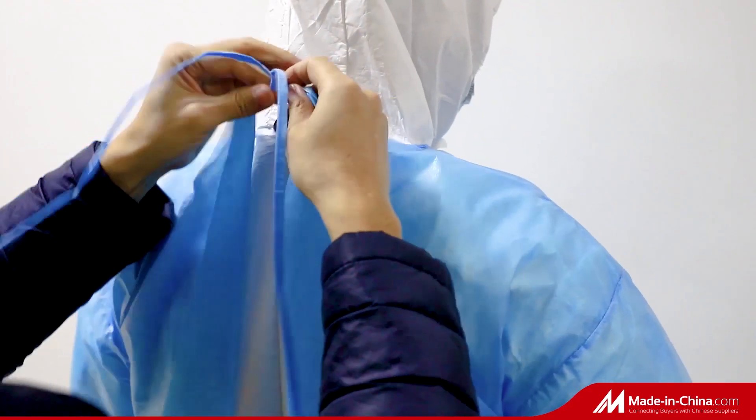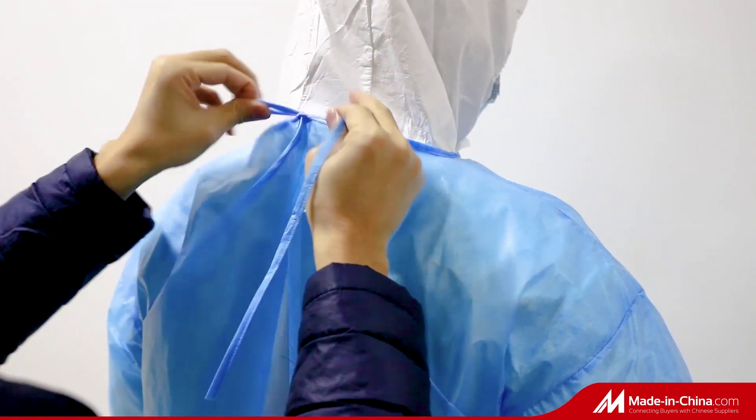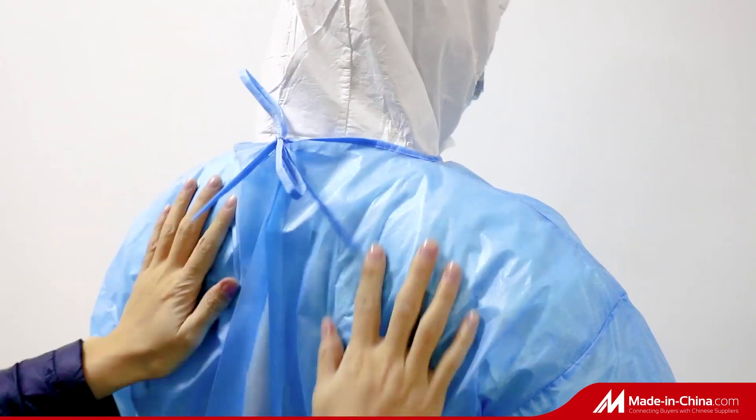This gown is blue color with long sleeves. But we have other colors, such as yellow and green, for your choice.